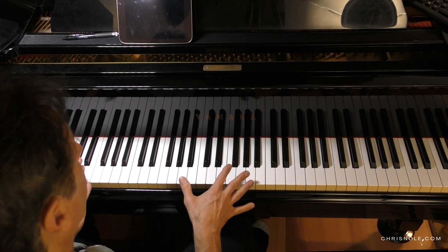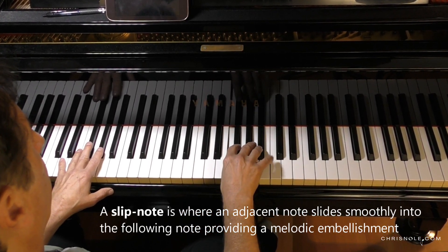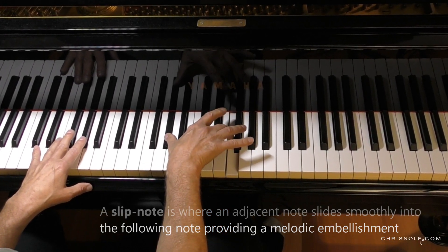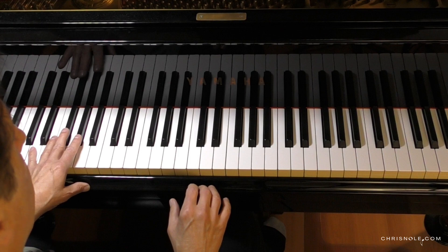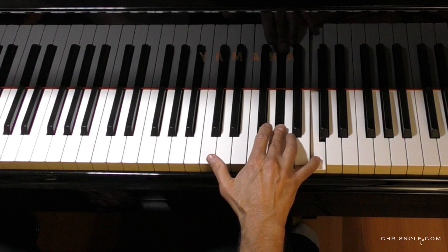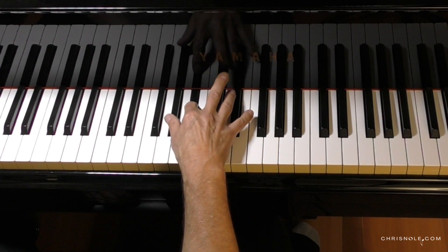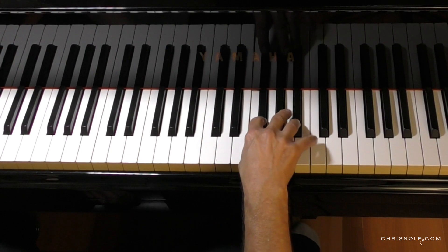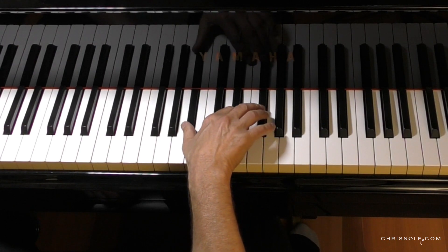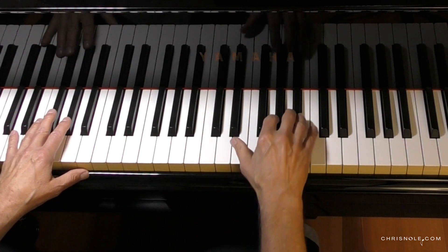And you can also play a slip note on that very last chord like this. Okay, one more time, a little slower. And in time with the left hand, here we go.